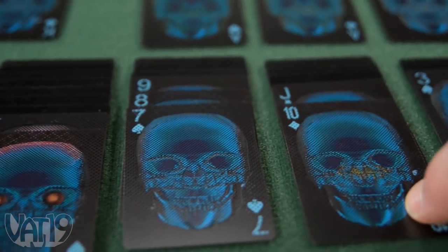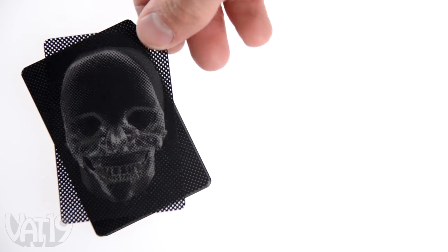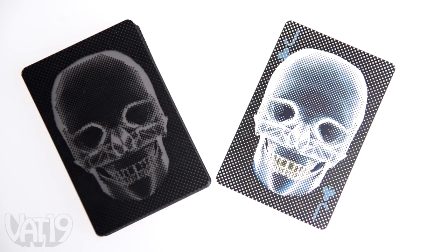The cards include a full deck with two jokers. Buy X-ray playing cards now at vat19.com.